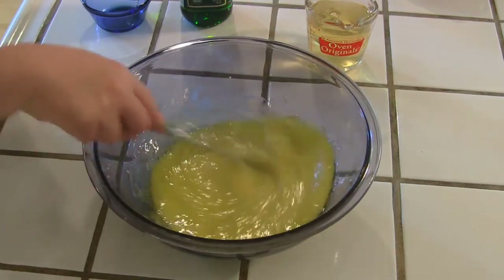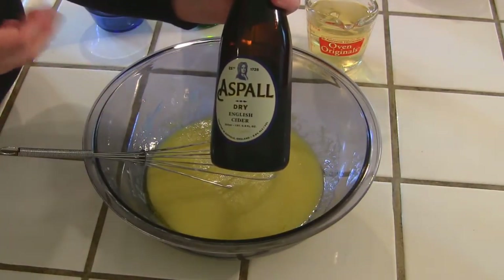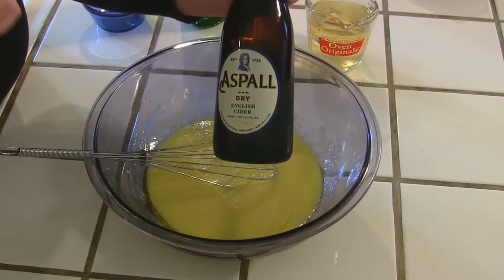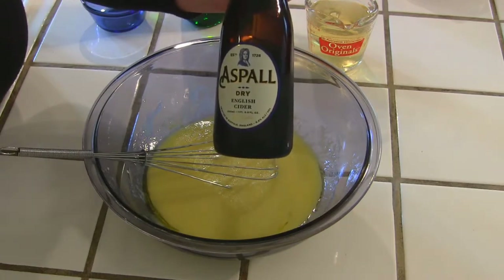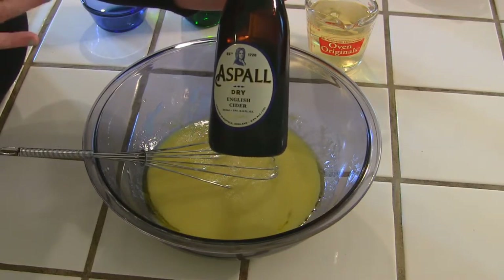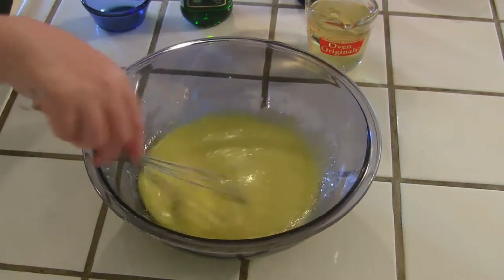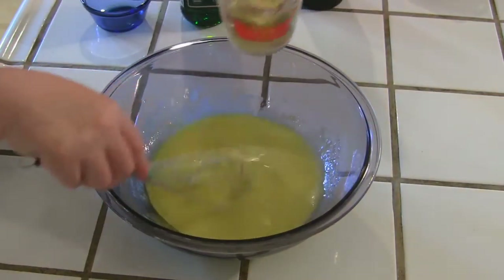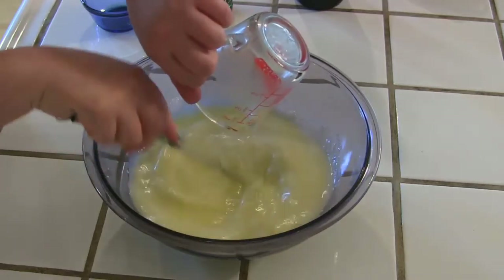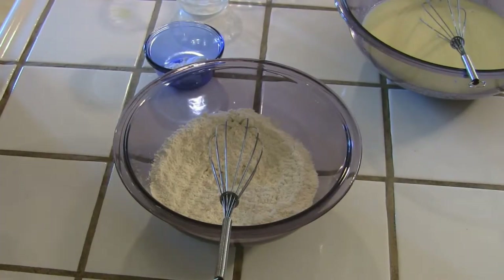Next we're going to add a cup of cider. Look for one that's labeled dry English cider, because a regular cider will add a lot more sugar and changes the formula. So just look for a dry English cider — add a cup of that and whisk it in. Right now this is a really loose batter, so this would be the time to bust out a second bowl.